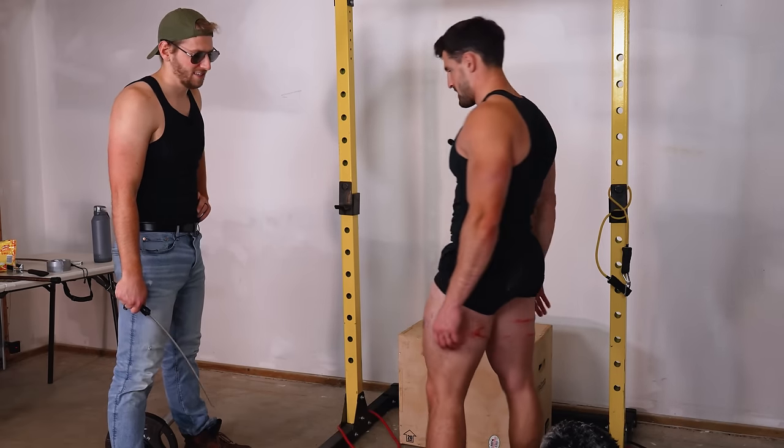Two days after the experiment: the chest showed similar bruising on both sides from the meat tenderizer. Both quads also had similar bruising from the cane, with perhaps slightly more on the pumped side. The stinger whip left significantly more bruising on the pumped hamstring, though this was likely skewed because Mark hit the exact same spot twice. The conclusion: in the short term, having a pump makes bruising and injuries appear more prominent, but after a few days the difference is negligible.